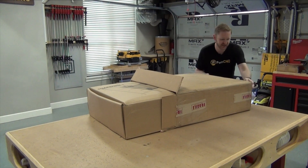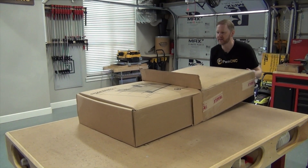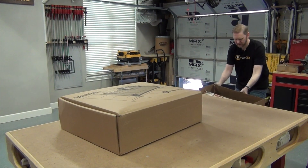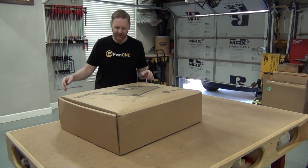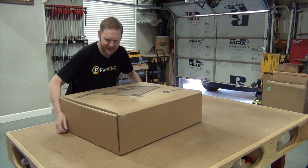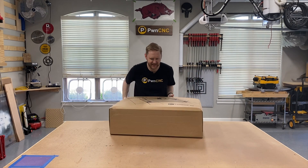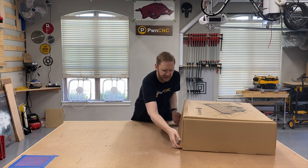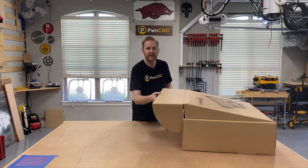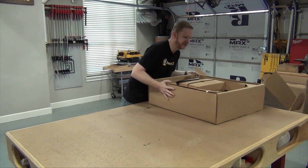They've upgraded their packaging — wow, that does look impressive. They've got a nice decorative insert here. By the looks of it, it may be a much better experience than last time, last time being when I opened up my XXL which is literally above my head.